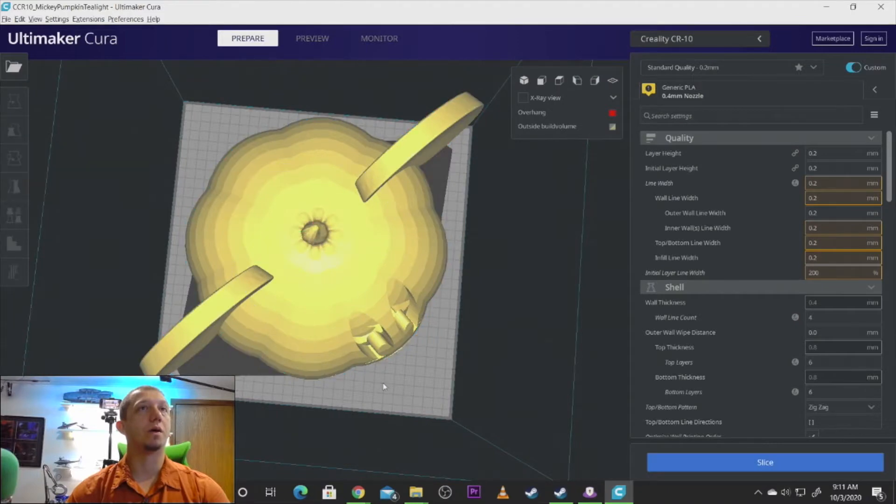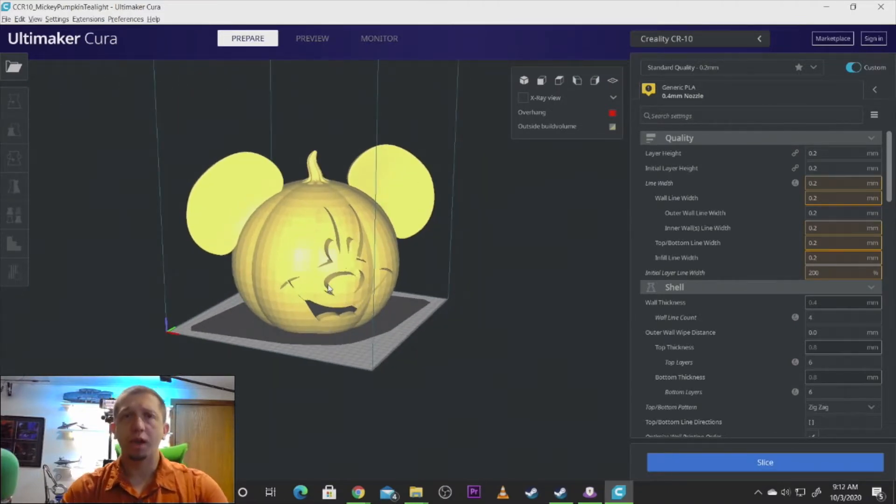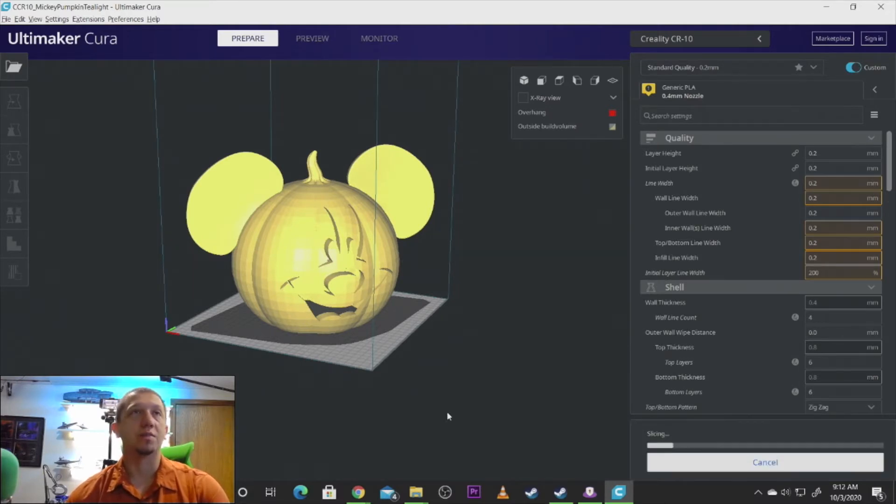We'll rotate him that way — all of a sudden, it works. As I said, I had some problems with the model when I printed it. You may not have this problem. Right about here at his nose, the model shifted on my printer — it was probably actually a printer malfunction. I came back into Cura and moved this down below the Z-axis, got it right about where it failed, and printed the top. So mine is in two pieces, which you'll see in the photos here in a little bit.